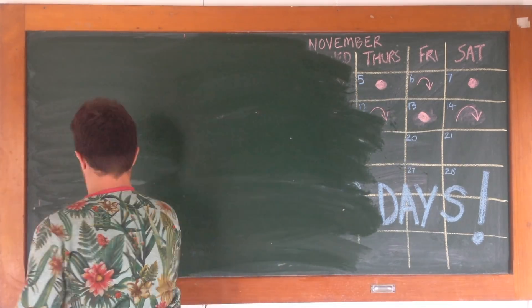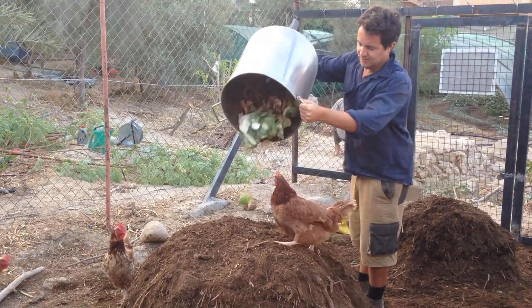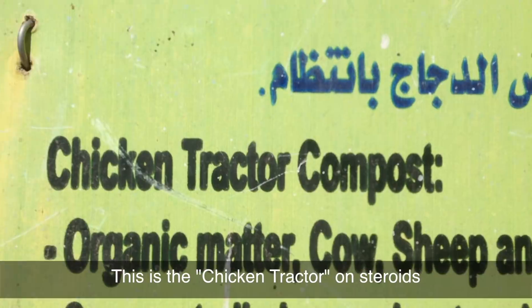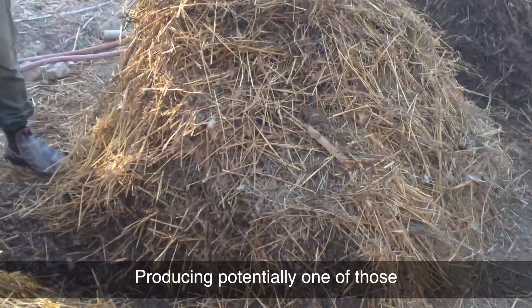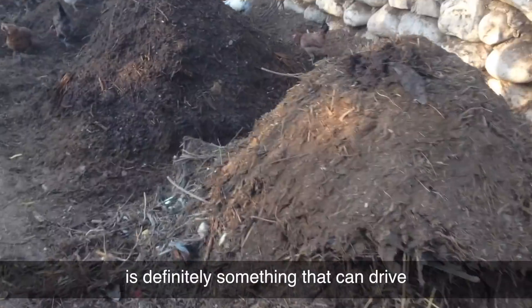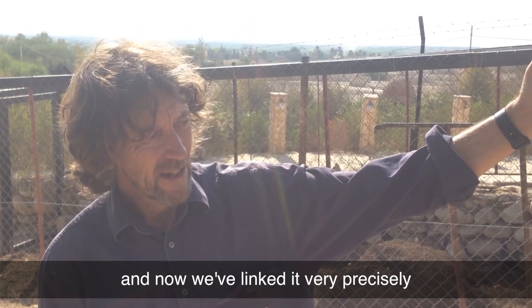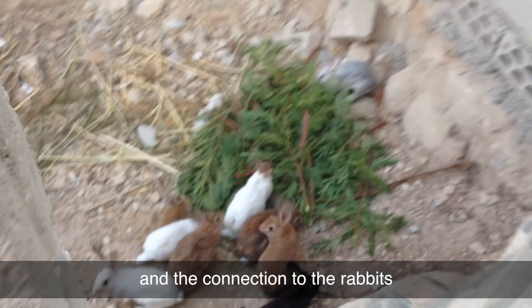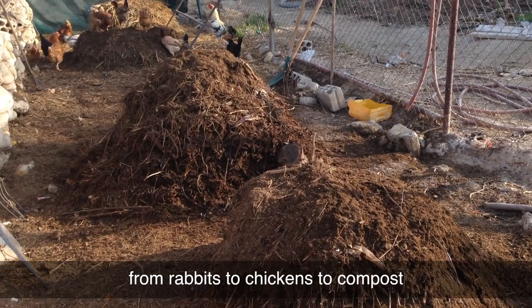Or, on the other hand, you can use Jeff Lawton's secret workers to flip it — chickens. A chicken tractor on steroids, potentially producing one of those compost piles every week. It's definitely something that can drive this project forward. And now we've linked it very precisely with the rabbits. The connection to the rabbits gives us a manure harvest straight through from rabbits to chickens to compost.